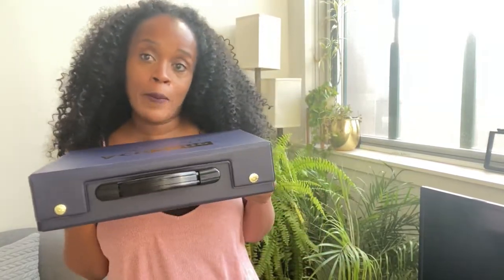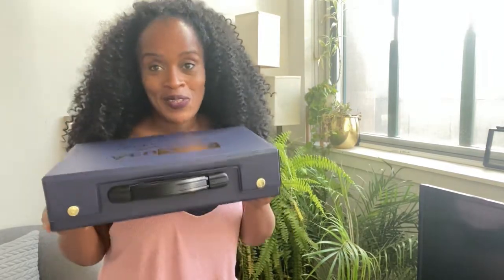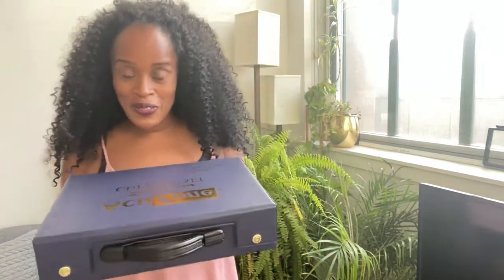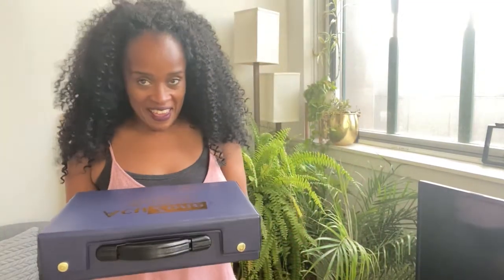I've always wanted to try cupping, but I thought I would try it with a licensed cupping therapist. But good old Amazon — $39.99 — I found a little cupping kit and I am going to do some self-cupping today.